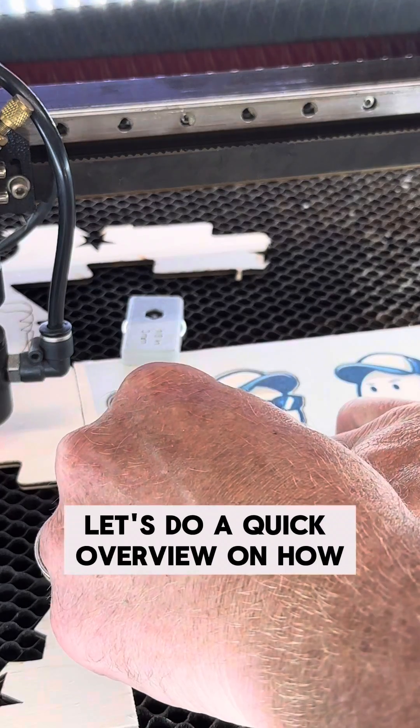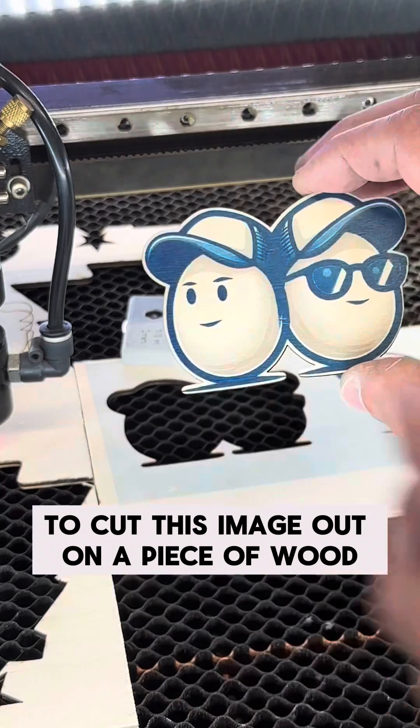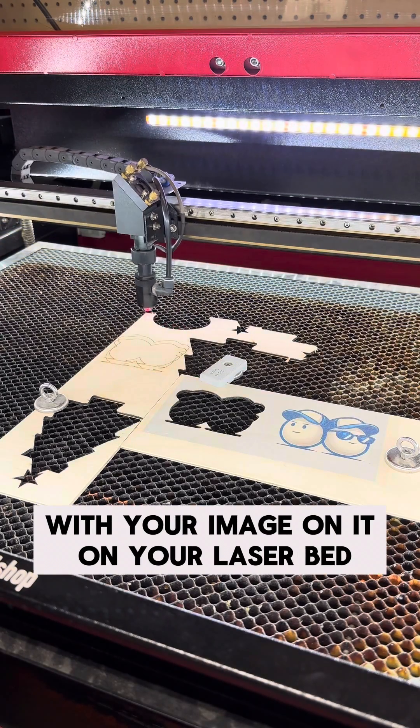So this was cool. Let's do a quick overview on how I used my Lightburn camera to cut this image out on a piece of wood. Let's start by placing the material with your image on it on your laser bed.